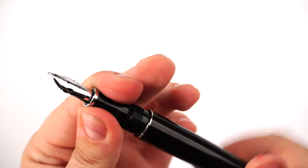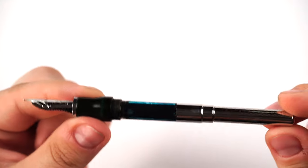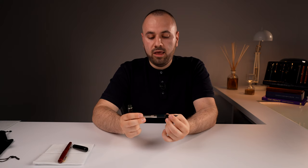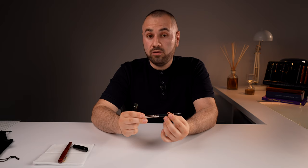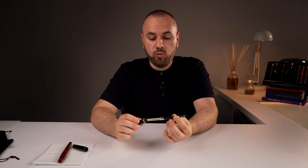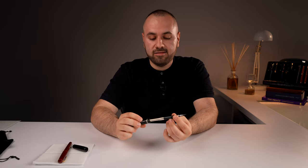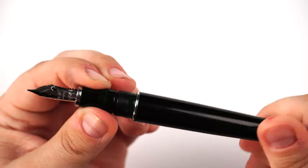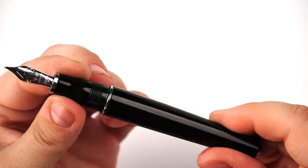As a filling system, we have the glued converter — the big converter. It holds a huge ink volume of 1.2 milliliters, which is plenty enough to get bored before finishing the ink. As you can see, this one is inked, with the barrel screwing in just like this.